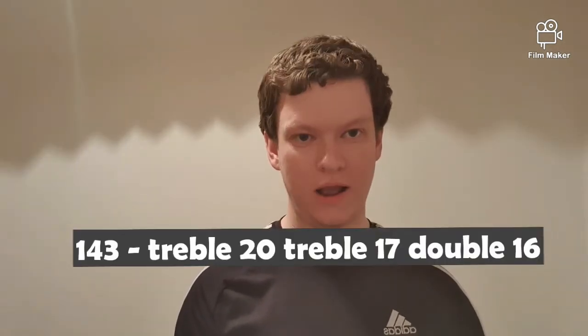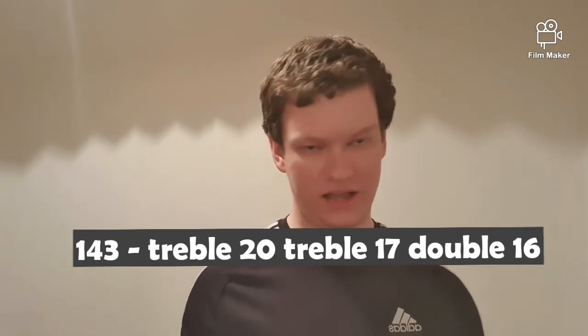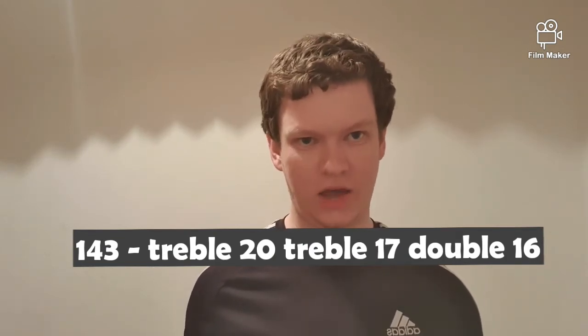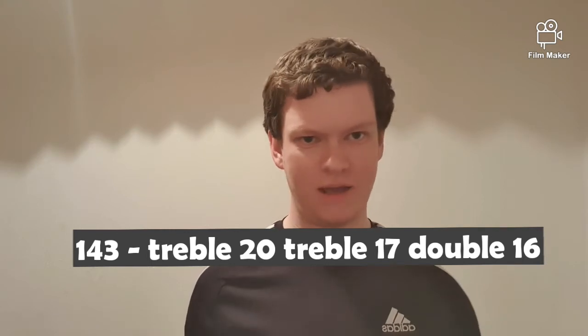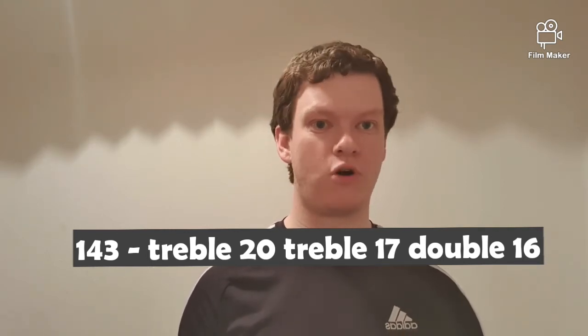The next checkout is 143. For me I would go treble 20, treble 17 and double 16. It's quite a simplistic checkout — not one where there are lots of different methods — but I like to keep it simple with the 143 checkout.